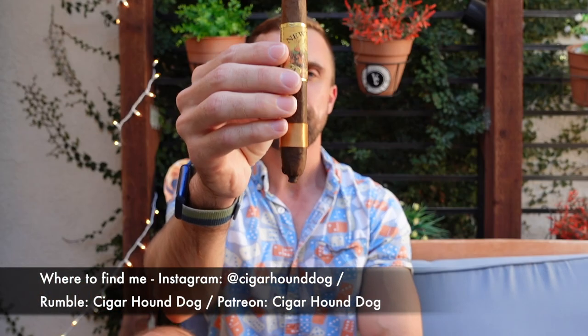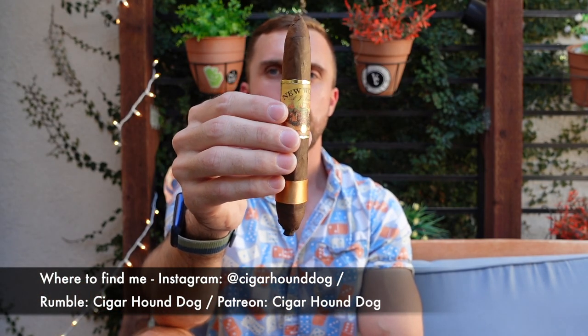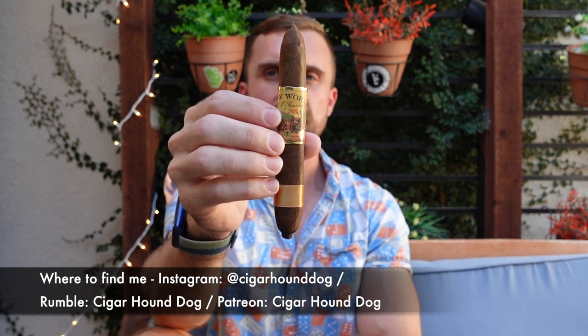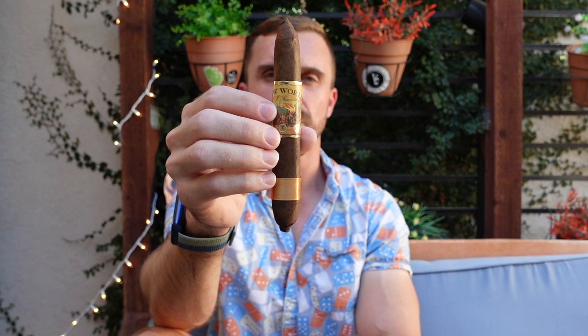Hey there everybody, this is Matt of Cigar Hound Dog with another cigar review. Today I'll be smoking the New World Dorado by AJ Fernandez in Figurado — this is a 6 by 56 box press Figurado.